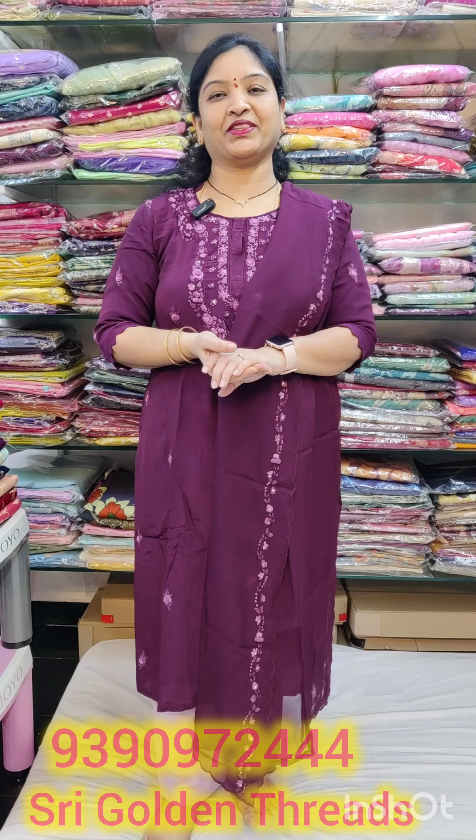Hello, welcome to our channel, Sree Gold Antrax, Nermi Padmachan. Today we are going to make a munch design. The color combinations are light and dark. The price is $5,500. Let's start the video.